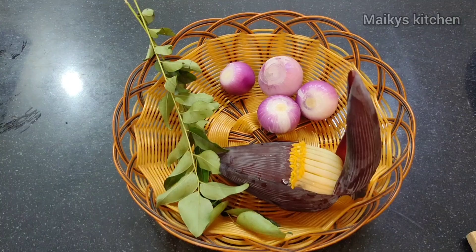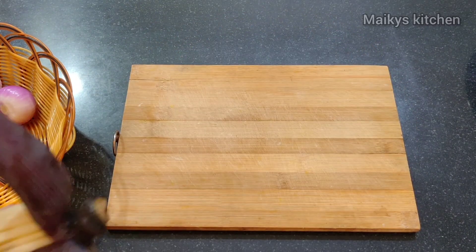Now we will wash the food. We will wash it and pour in the fruits and vegetables. I have a good food ready for today.